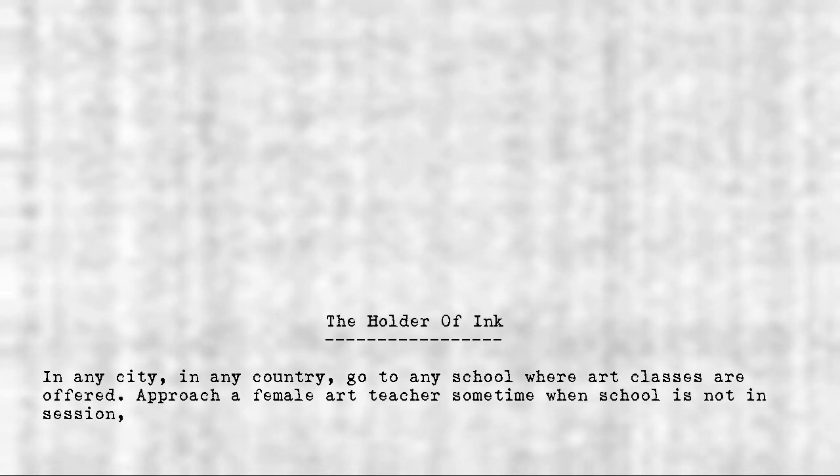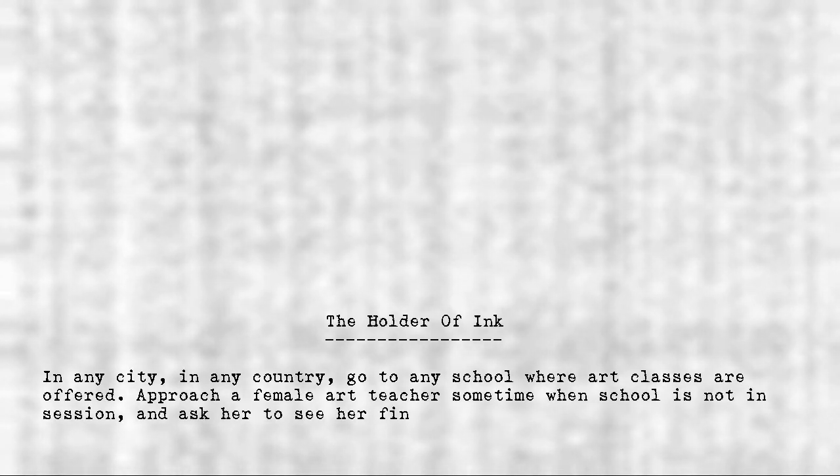The Holder of Ink. In any city, in any country, go to any school where art classes are offered. Approach a female art teacher sometime when school is not in session, and ask her to see her finest piece of art.